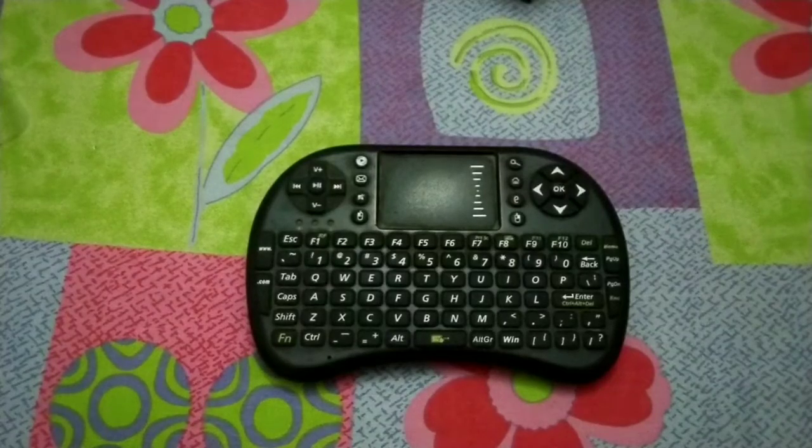Not much to talk about, but I wanted to share its usage and unboxing experience. You can attach it to your mobile using OTG cables, to your LED TVs, PCs, computers, and gaming consoles like Xbox 360 or PlayStation.